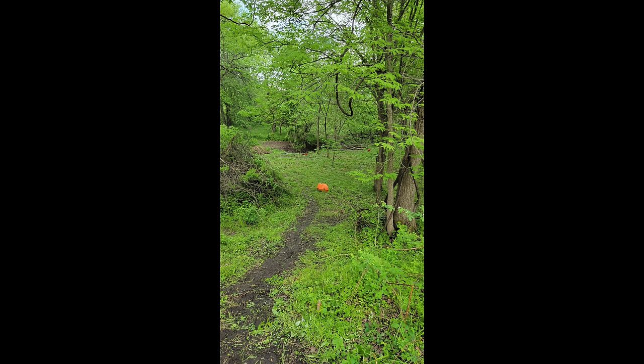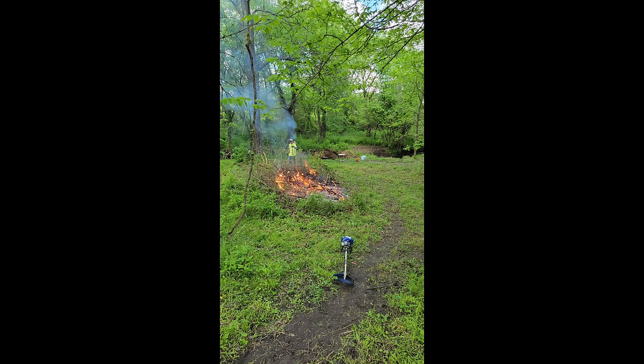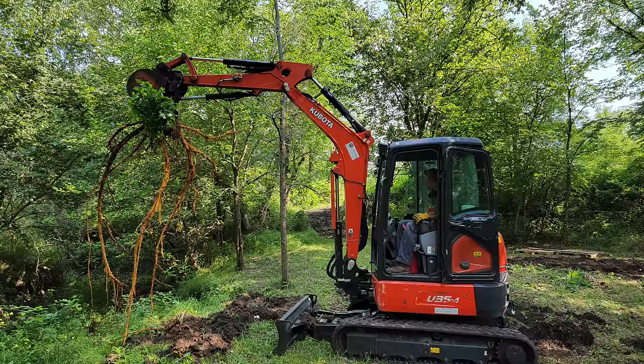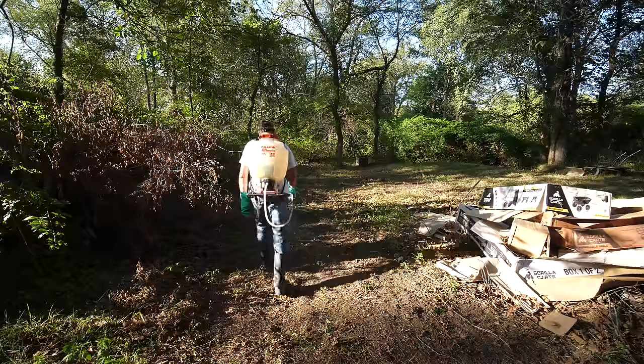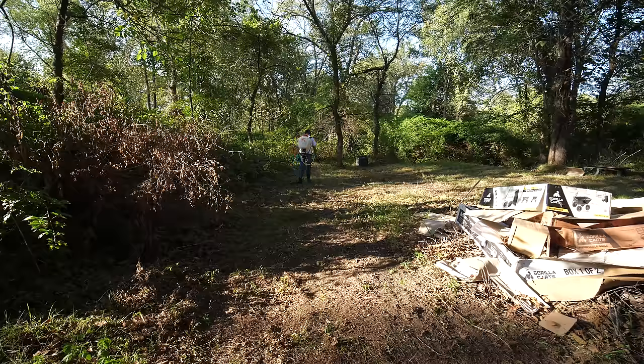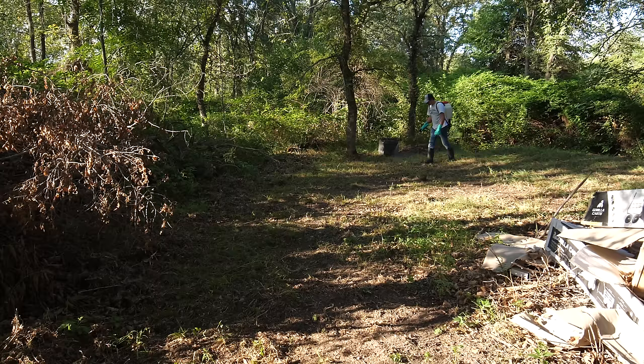I started with brush removal, doing a lot of it by hand using a brush cutter attachment on a weed eater. There was a lot of thorny stuff to remove, and I had a friend run some equipment to take out a couple of small trees so we were left with a nice open area. From there I did one application of a weed and grass killer to remove all the vegetation. It wasn't the best time of year for it, and I only had time for one application, but it actually worked out really well.